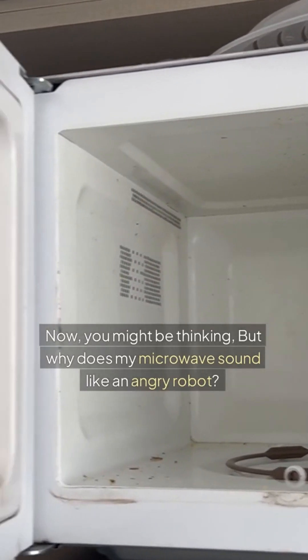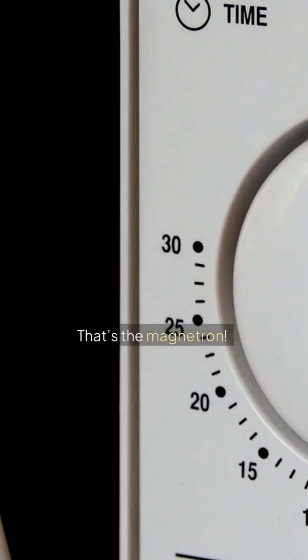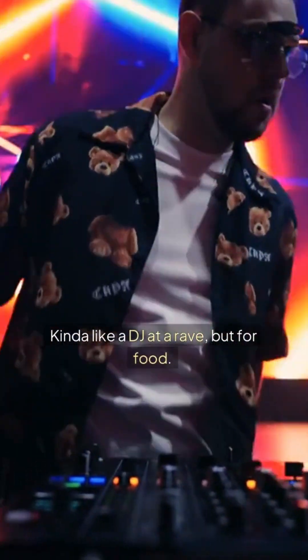Now you might be thinking, but why does my microwave sound like an angry robot? That's the magnetron. It's the part that creates those electromagnetic waves — kind of like a DJ at a rave, but for food.